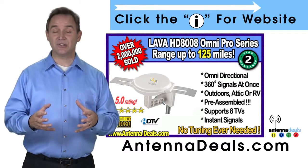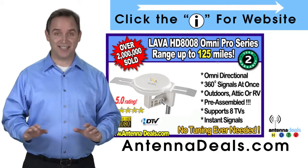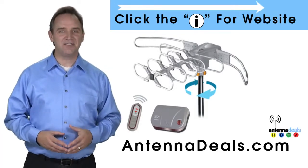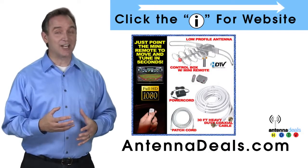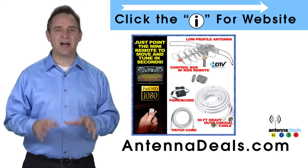The 8008 receives signals from all directions, so no adjusting is ever needed. The Lava 2805 is the original HDTV Lava antenna. Here are some things people love about it. With a remote control, this antenna can rotate 360 degrees to seek out the best possible signals.